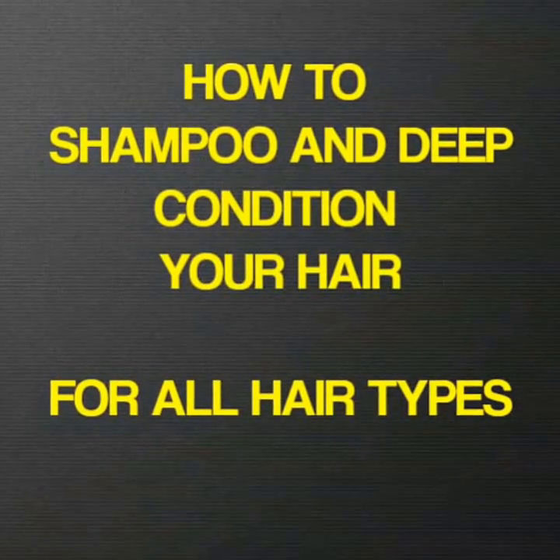Today's video is how to shampoo and deep condition your hair. It's going to go a little fast so try to keep up.